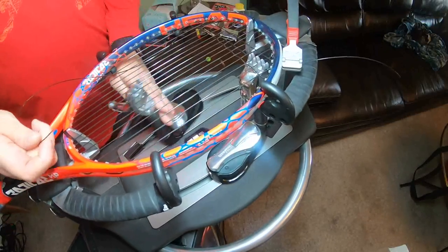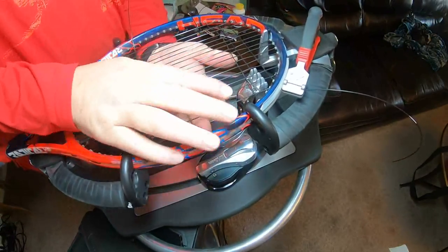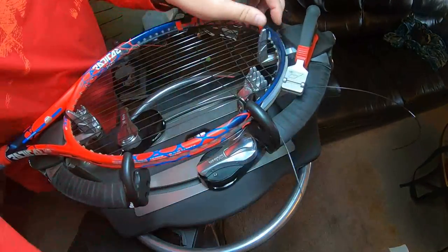As you get more experience stringing rackets you'll get faster. The only two things really going to get you faster are learning how to weave a little faster and pulling the string a little bit more confidently.